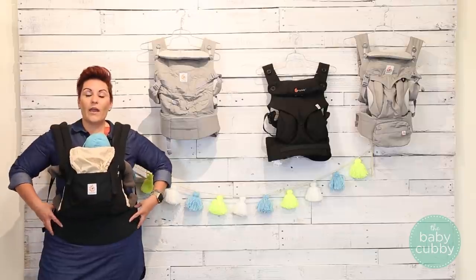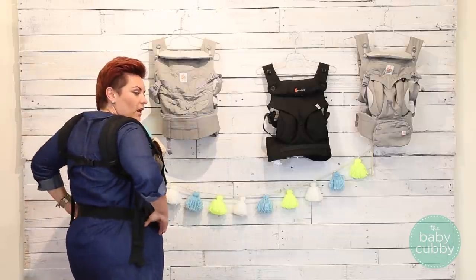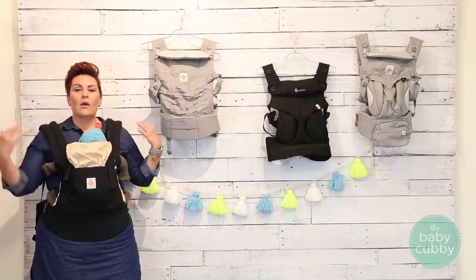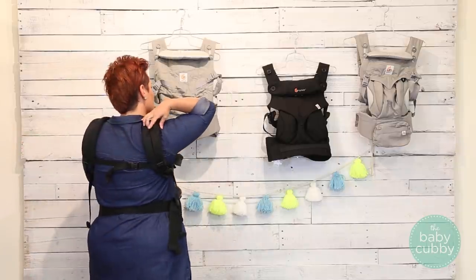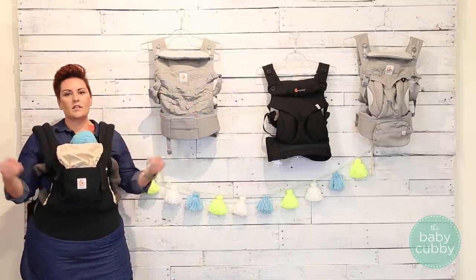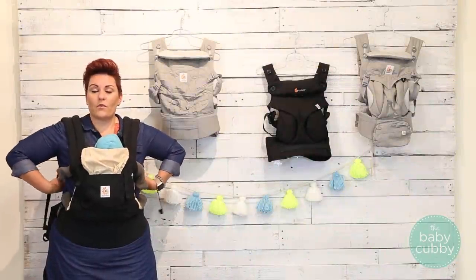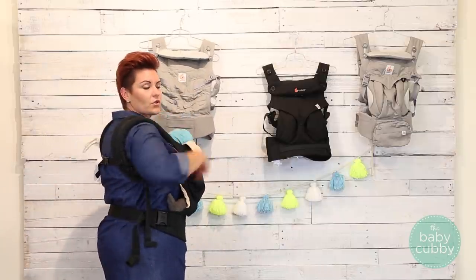The way they do that for the parent: they have sufficient back support right here, and it's going to sit right on your hips so that it takes the pressure off your back while carrying. It's also very adjustable — the strap that connects in the back is adjustable up and down so you can support your back the best. And these straps here are going to adjust the tightness of the shoulder straps.